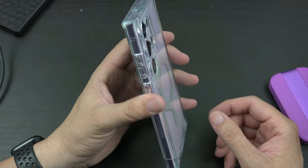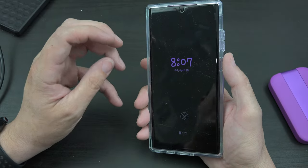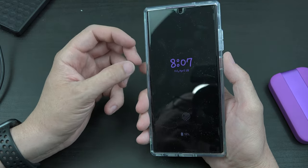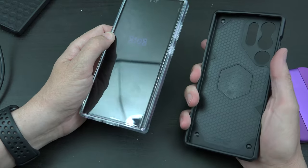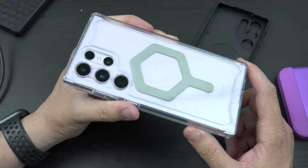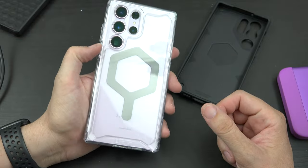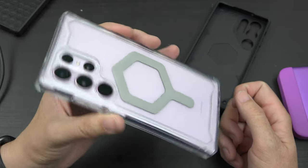I like the clear case — it's got this rubber feel, like it's not going to slip out of your hands. It actually gives me more confidence than the Monarch Pro does when I'm holding it that it won't slip. I like it a lot. And you get to see the color of the phone through it.